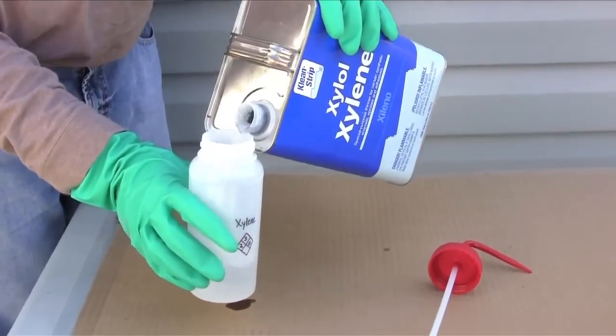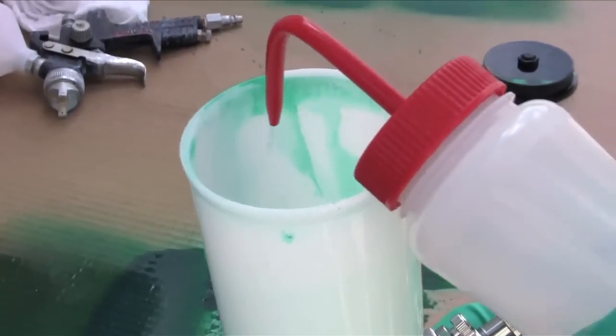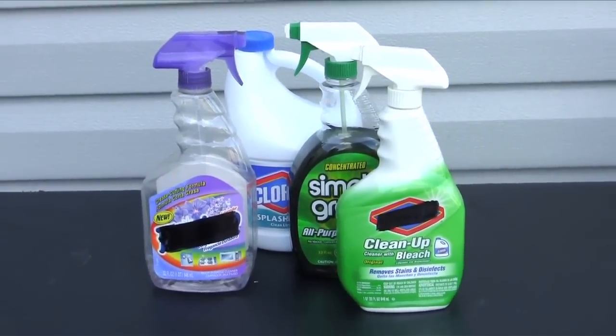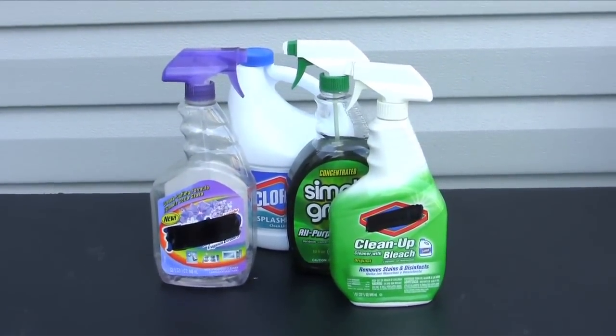Once you have finished applying Ultra Ever-Dry, clean tools and equipment immediately with xylene. The surface will fail if treated with detergents, soap, solvents, or high pressure water, so avoid contact with these materials.